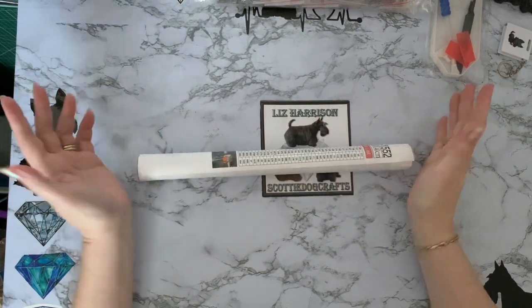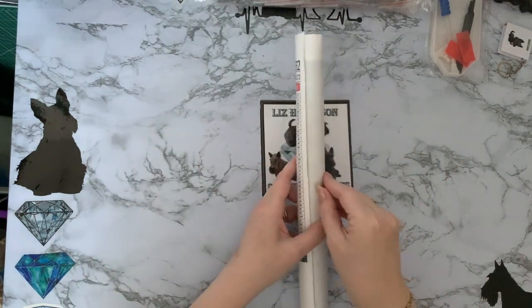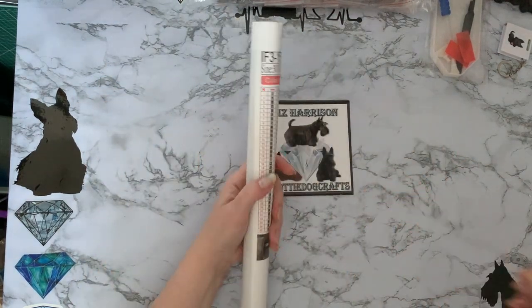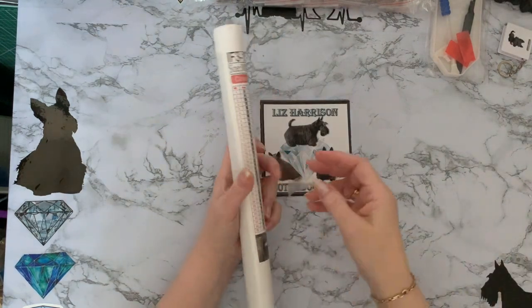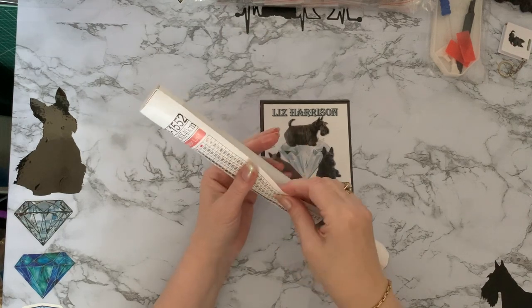Shall I just stop this video and start again? Nah, we've started now, let's keep going. Lizzie's 'how not to make a YouTube video,' number 836.